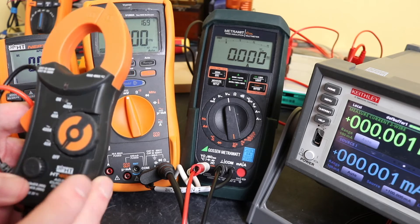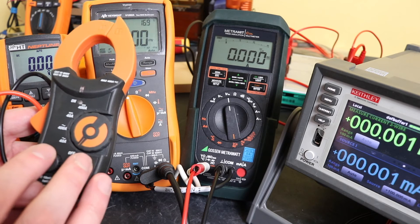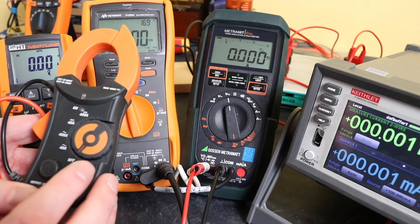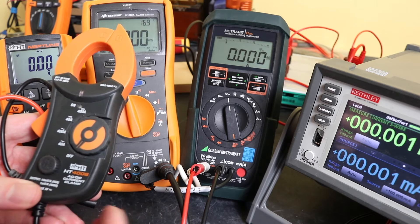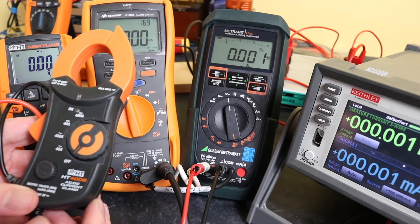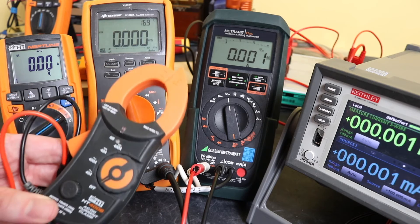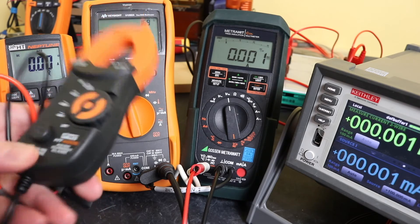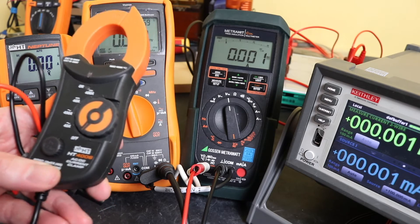We weren't too successful with that. We had problems with zeroing it to start with, and then we had a lot of instability in the readings until we got up to around about 750 milliamps. Then things started to even out across the three instruments and performance improved, but at low milliamps it seemed to struggle.